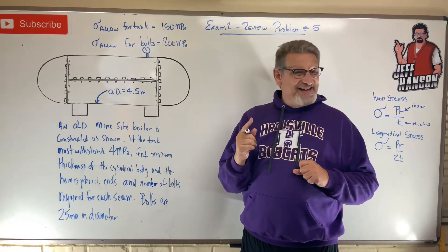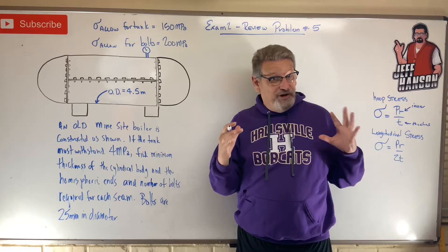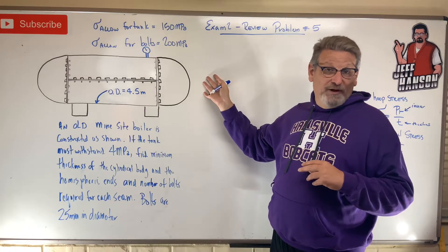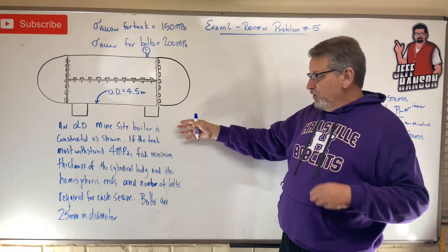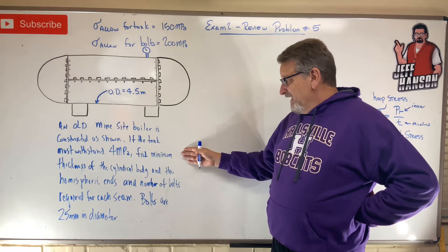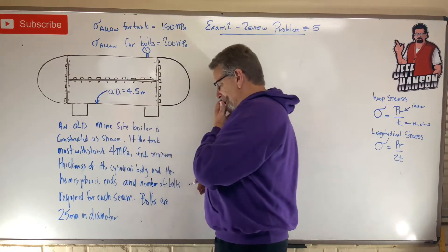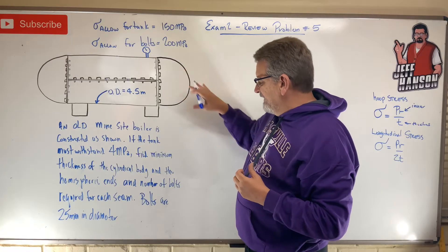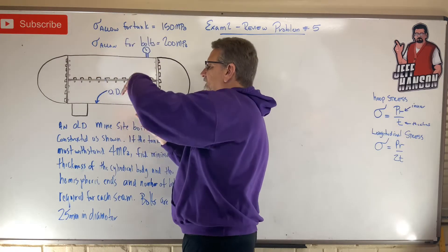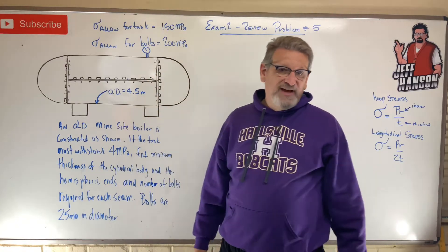Hey gang, welcome back. We're getting ready for test number two in Solids and Mechanics of Materials — this is review problem number five, over thin-walled pressure vessels. We have a pressure vessel here that looks like it may be on a welding rod, bolted together at an old mine site. The boiler is constructed as shown; the tank must withstand four megapascals. We need to find the minimum thickness of the cylindrical body, the hemispherical ends, and the number of bolts required for each seam. The bolts are 25-millimeter diameter.